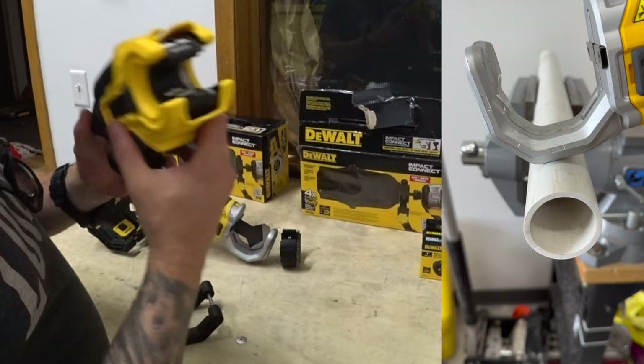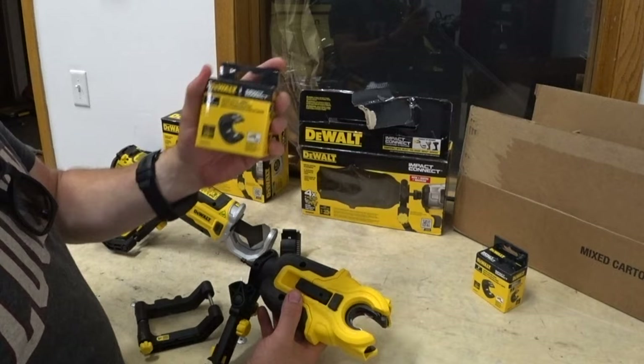So pretty cool, guys. The PVC cutter will cut PEX, will cut PVC. The copper cutter will cut half inch and three-quarters, and you can also get this additional one-inch die to do those bigger pipes.